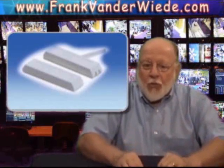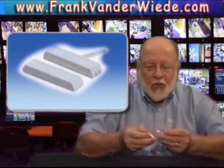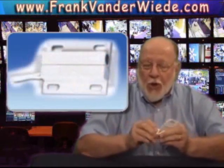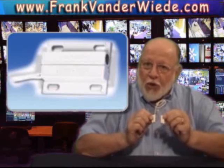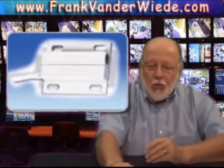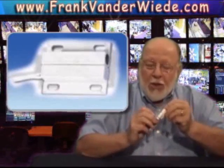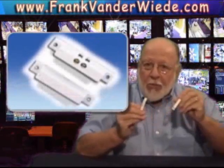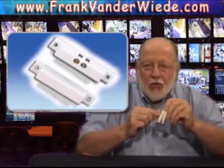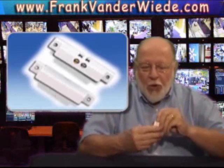Now these switches come in a variety of styles. You can get a sub-miniature set. They work the same way as the others, only they're just very tiny. If you have limited space to work with, you can get a pair that would have a screw terminal on them. They also work the same, but you can take the wire and screw it to these instead of having to wire-nut them and tuck them in the drywall.